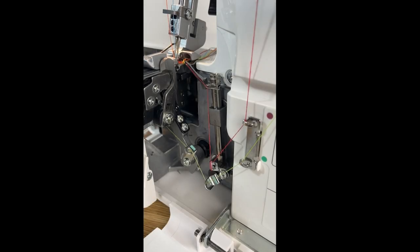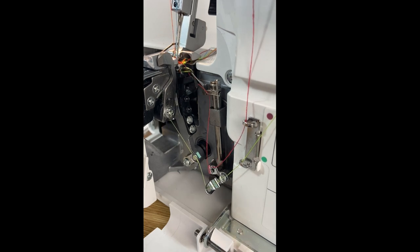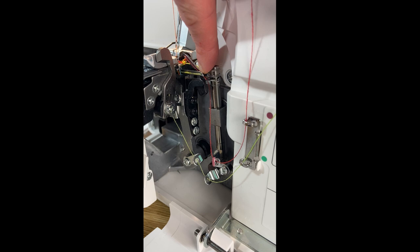Now we will look at all the different components inside and what they are. This red thread attached to this part is our upper looper. Then if I move my handle forward you'll notice another one comes out with a green thread — this is our lower looper.